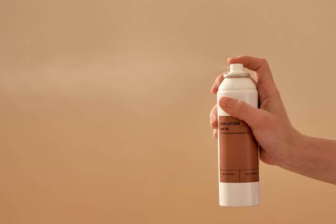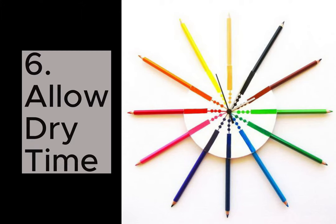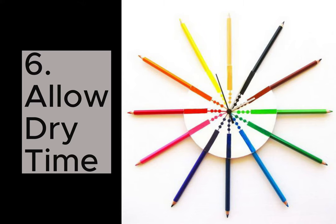Five: be gentle. Light, gentle coats are better than one heavy coat. Too much of anything can be bad, and too much spray on your paper can cause warping. Number six: dry. Allow each coating to dry fully before spraying again. Leave your art in a ventilated space and give it time to dry. Don't rush — this is a great moment to go take a bathroom break.